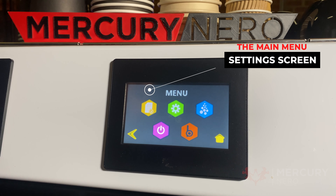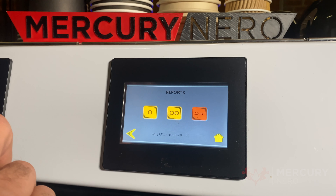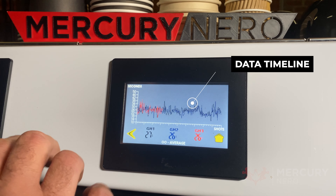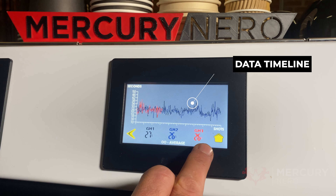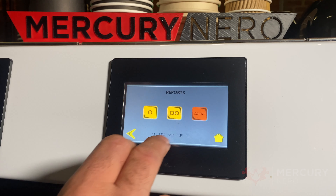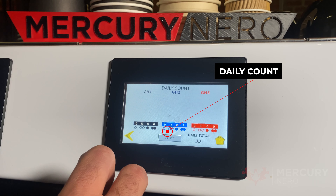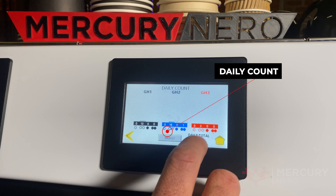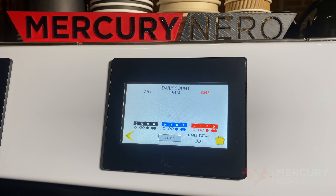The settings or menu buttons are up here. The first one is the reporting. You can press the single shot or the double shot. Let's press the double shot — you can see the last 300 shots and also the average of the last 25 shots. The count will show you the count for the day: 13 double shots on group head 1, 16 on group head 2, and 3 on group head 3. This is a good indicator to show how many coffees are being made through each group head so you can change up which group head you want to use.